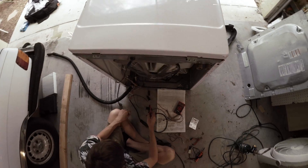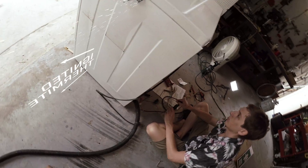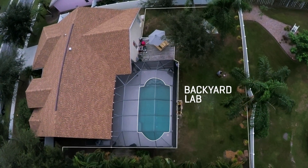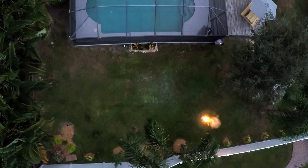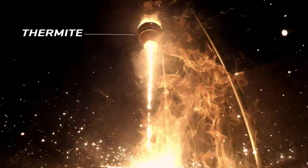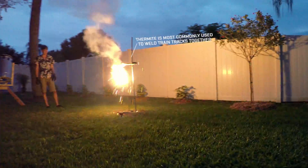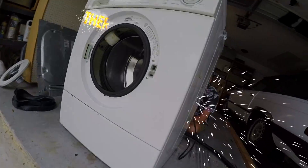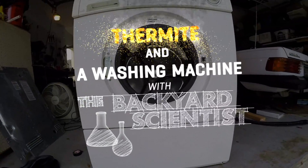So today what we're going to do is cut a washer and dryer in half with thermite. I got a whole bunch of iron oxide and aluminum and we're going to make some thermite and I'm going to try a few experiments with it. The idea is to somehow light the thermite when it's already inside the washer right before it goes on spin cycle.